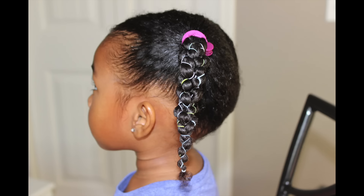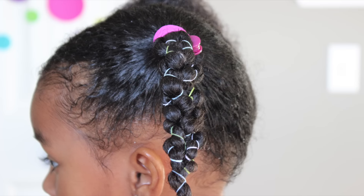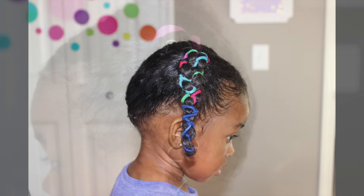Hey friends, it's day 22 in this tutorial. I'm going to show you how to do this cute little braided elastic type hairstyle.